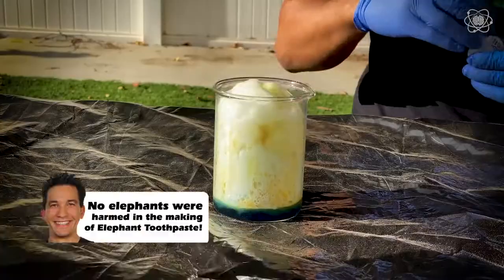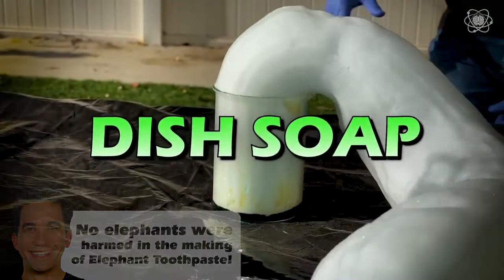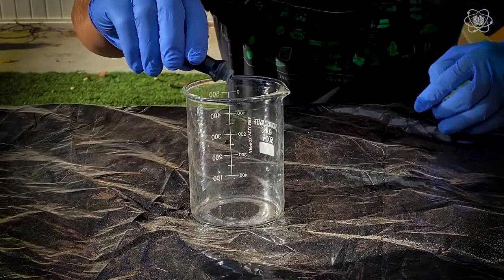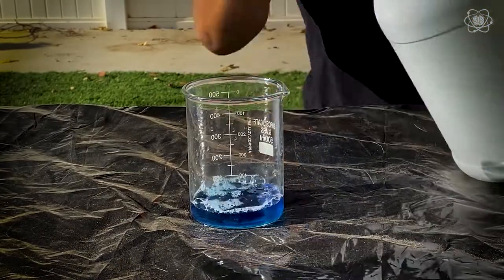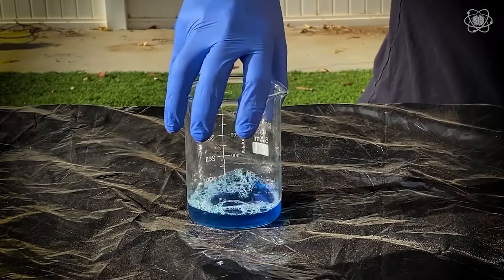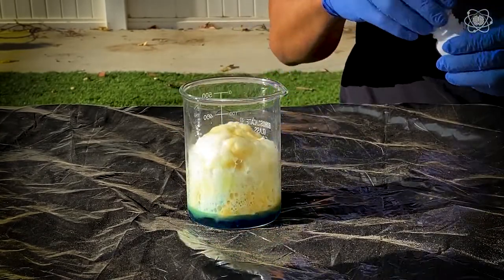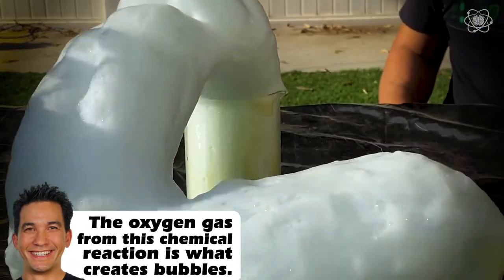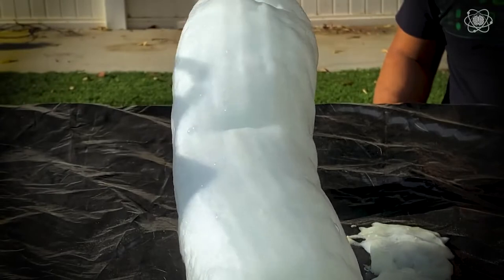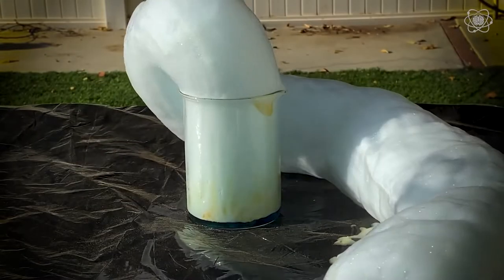To make elephant toothpaste, you need three things: hydrogen peroxide, a catalyst, and dish soap. The way it works is that hydrogen peroxide breaks down by itself into water and oxygen. Usually it breaks down slowly, but we can make this happen even faster by using a catalyst. Catalysts can speed up reactions. In this case we're using potassium iodide, so by adding it we'll make water and oxygen even faster. We then use dish soap to catch the oxygen into bubbles, and then you get a bubbly mess.